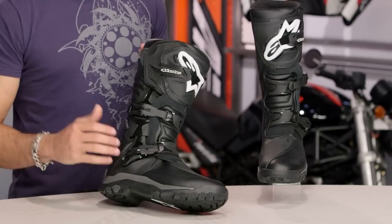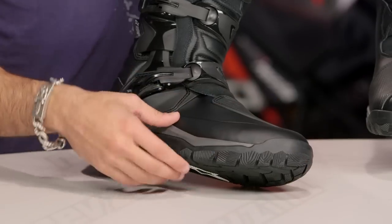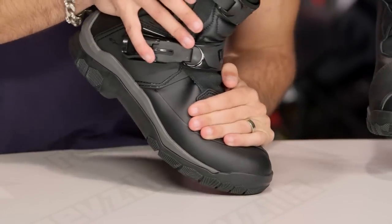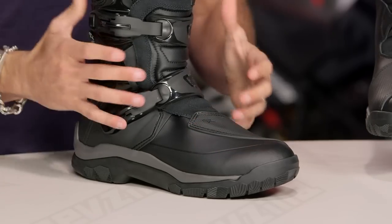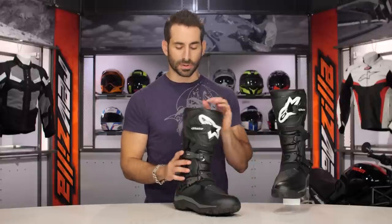Now diving in, let's work from the outside in. Start with the sole — completely redesigned, molded style sole. Dual durometers — that's different types of hardnesses. Really stiff, meant to be standing on the pegs, meant to be dual sporting, off-road riding, depending on the size of your adventure bike.